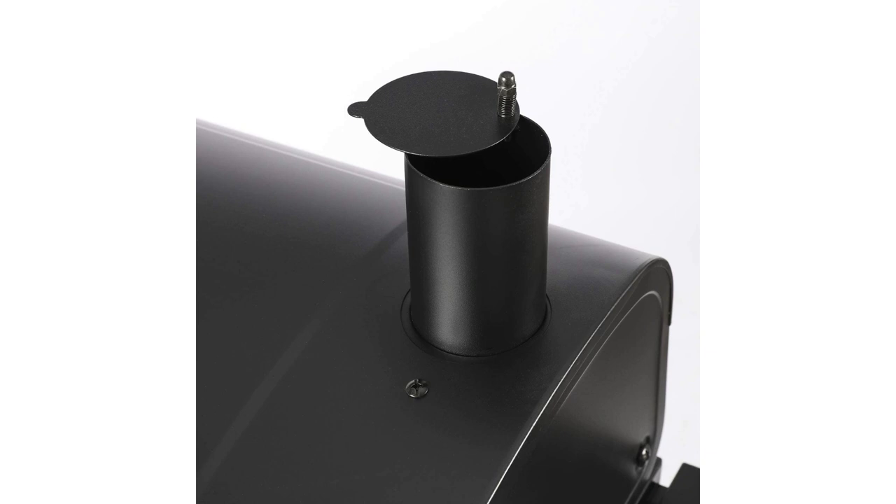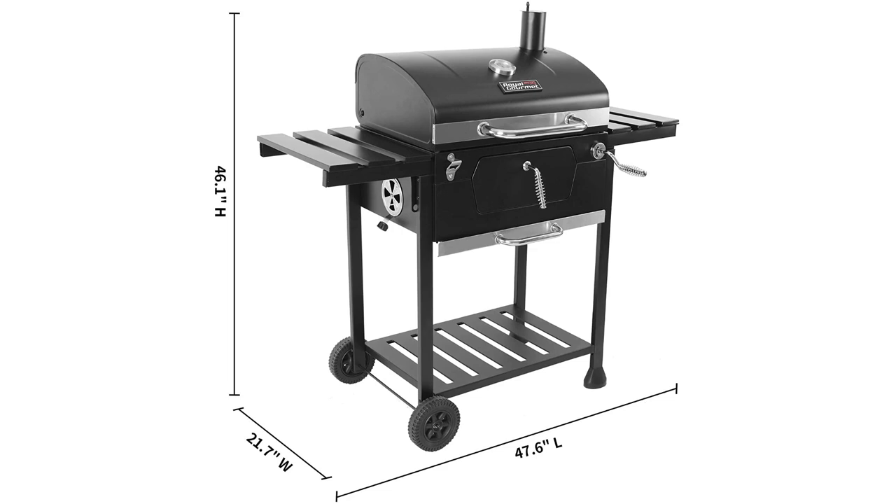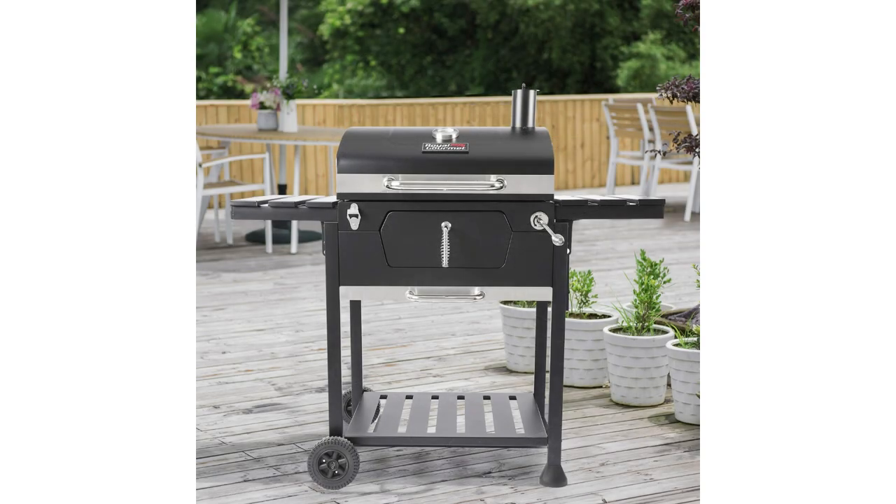It's got a height-adjustable charcoal pan that can fine-tune temperature during grilling to ensure the best performance. It's easy to add coals and clean ashes. With the charcoal access door at the front, coals can be quickly added during grilling. The galvanized draw-out ashtray collects ashes and makes it easy for dumping.